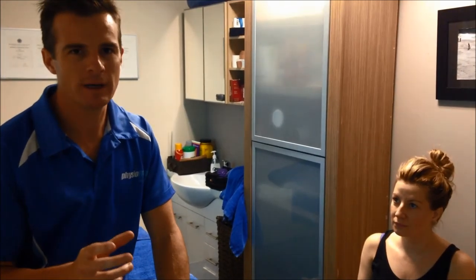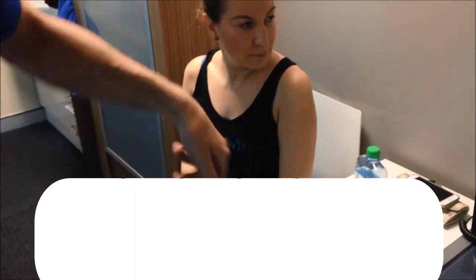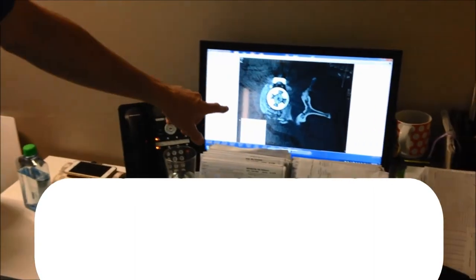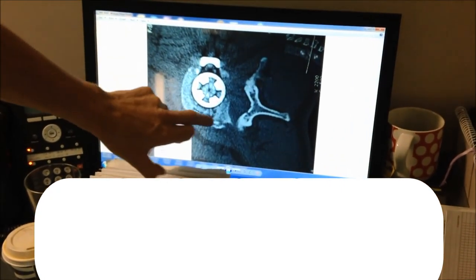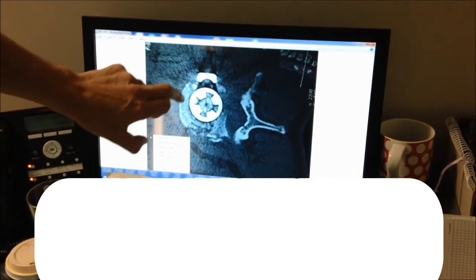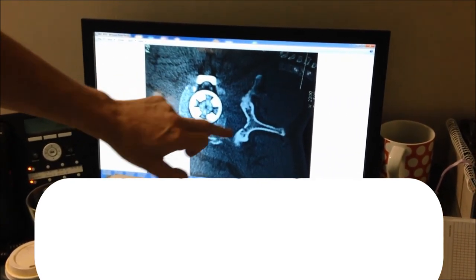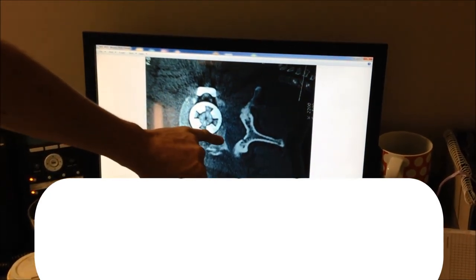She basically had a spinal fusion. Come and look at this — this is an x-ray of her L1. We're looking down on her spine. This is her L1, the bits remaining of her L1 vertebral body that has been shattered into a thousand pieces. The spinal cord goes through here — see how close it is.